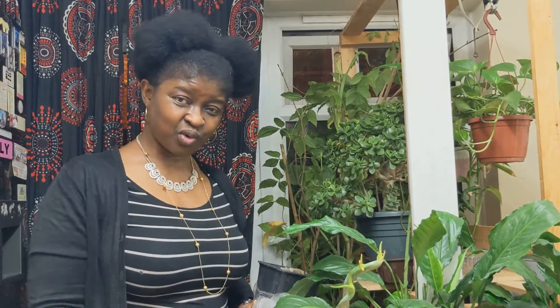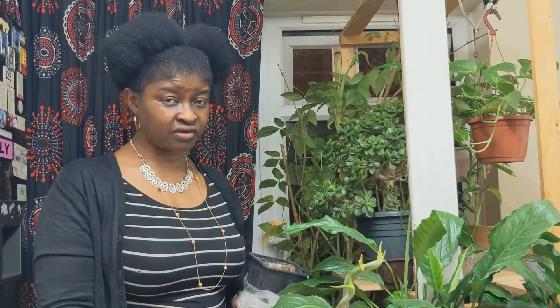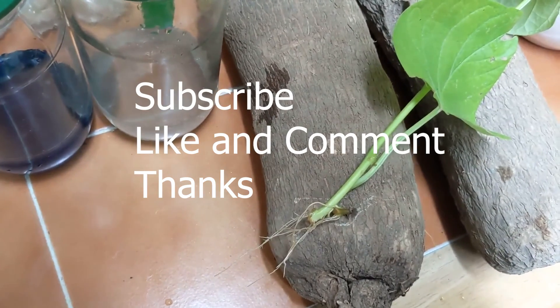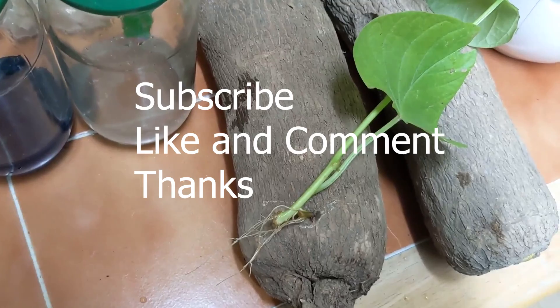Thank you very much for watching and I'll see you in my video when I talk about the green manure — that's also very, very important. Consider subscribing to my channel. Have a nice day. Bye. Thank you for watching. I hope you'll be able to grow better yams. See you in my next video.